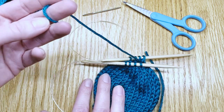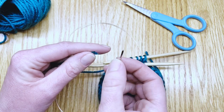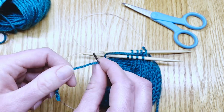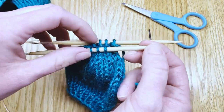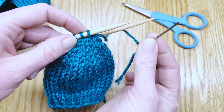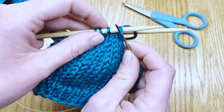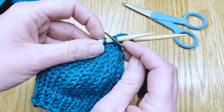Take that tail and put it onto your darning needle. Slip it through the eye of the needle, and we are going to slip the knit stitches off onto the darning needle and then onto this piece of yarn. Insert the needle into that next stitch — that would be the first stitch in what would be the next round if you were going to keep knitting.